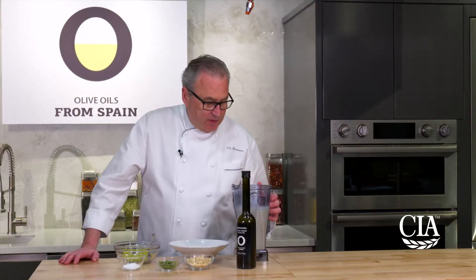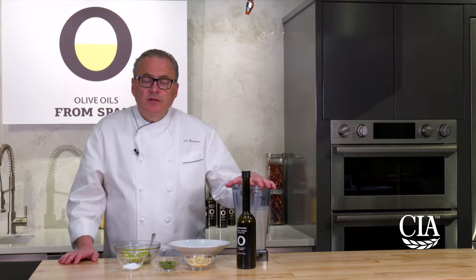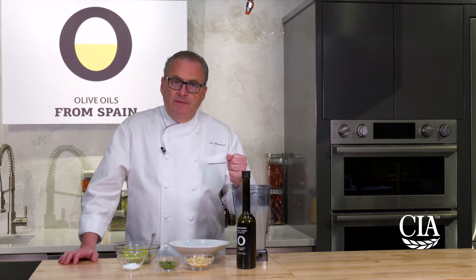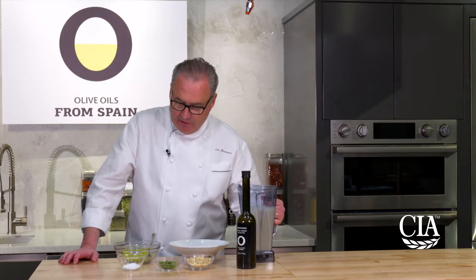So to finish the dish, we've blended our soup until it was smooth, refrigerated it so that it thickens up a little bit and comes together. We're ready to go.